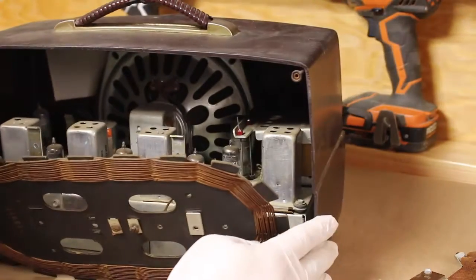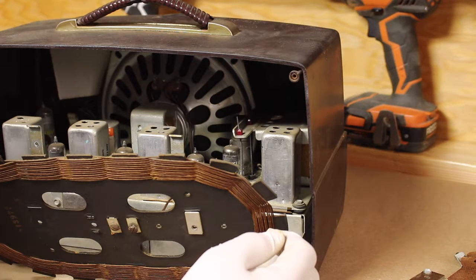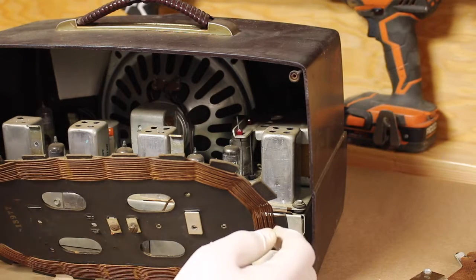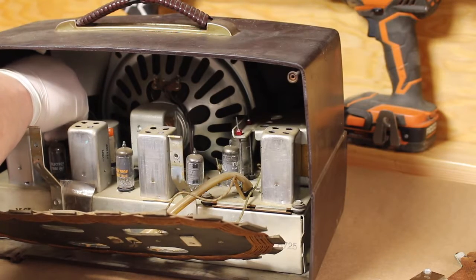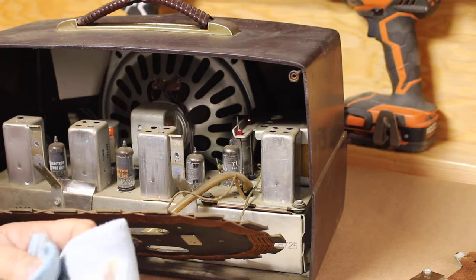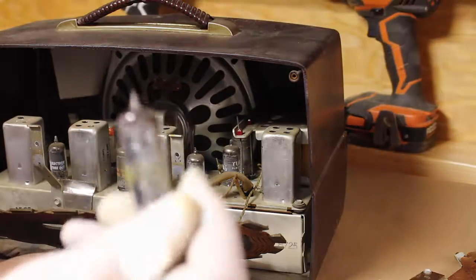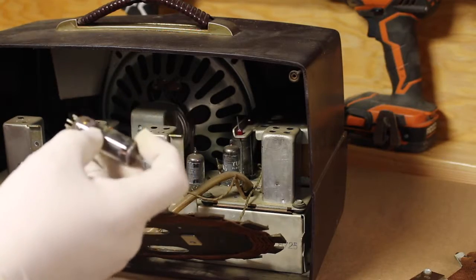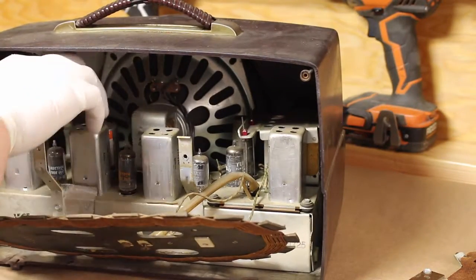It's dust-free now — a little dusty in here but you probably can't see that. You should wear some type of mask so you don't breathe the stuff in. What I usually do to make it look even better is take the fuses out and just wipe them down. Doesn't take much — just wipe it down a little bit. It looks way better, nice and clean. Put it back, and do this to all the tubes you see in there.